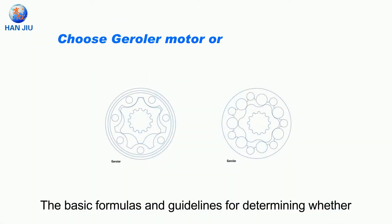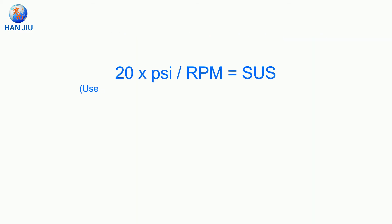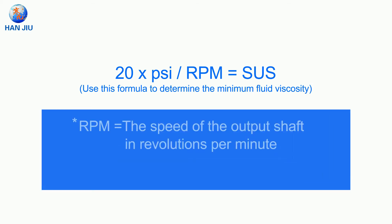The basic formulas and guidelines for determining whether to use gerotor or geroller are as follows. The formula is: 20 × psi ÷ RPM = SUS. Use this formula to determine the minimum fluid viscosity, where RPM is the speed of the output shaft in revolutions per minute, and SUS is the minimum viscosity in SUS.